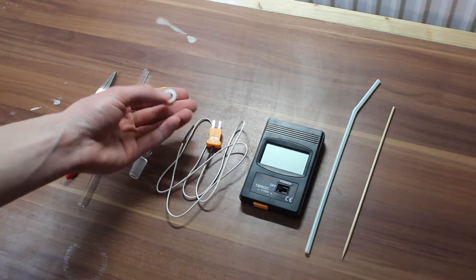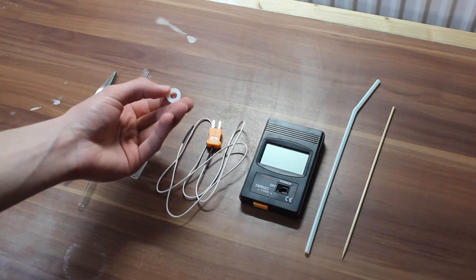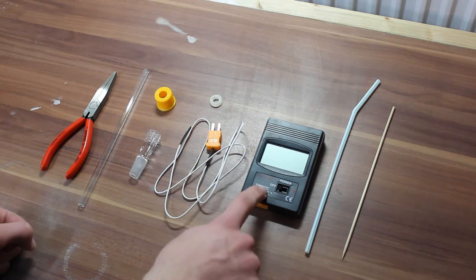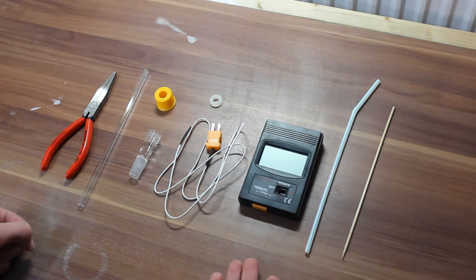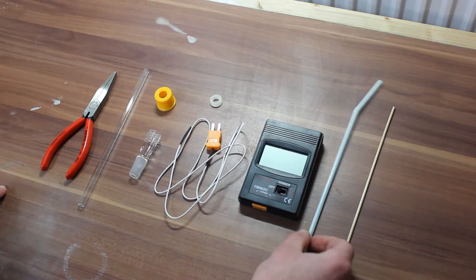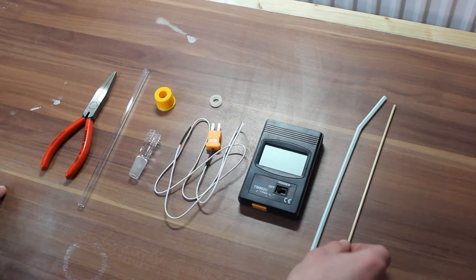One of these rubber washers with a teflon liner, and of course a thermocouple and a way to read it out. You could also use a multimeter if it supports thermocouples, but you can get these off of eBay pretty cheap. And then a straw and a skewer.